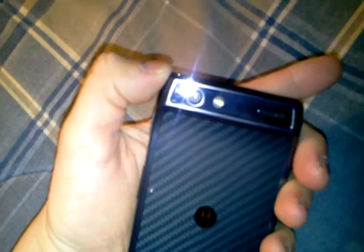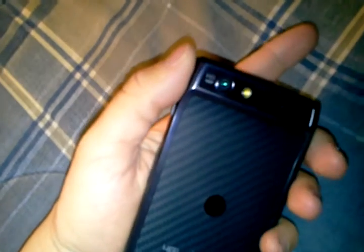It's got an 8 megapixel camera that takes 1080p video. In my opinion it's a pretty good camera — one of the best out there — but I'd rather have the Rezound's camera. This comes in a close second though. It also has a 1.3 megapixel front-facing camera that takes 720p video.